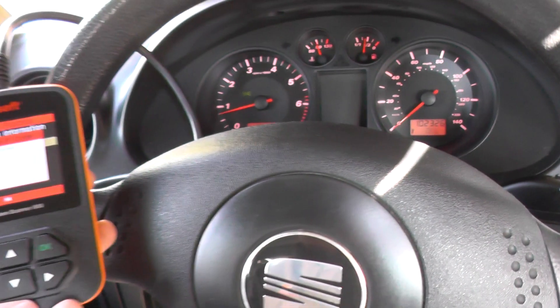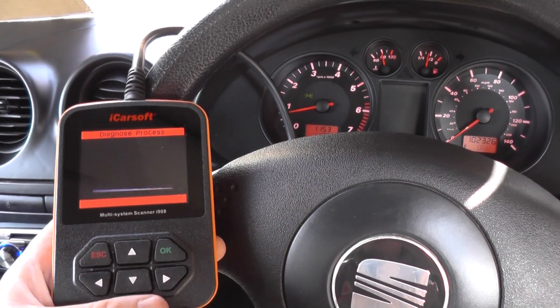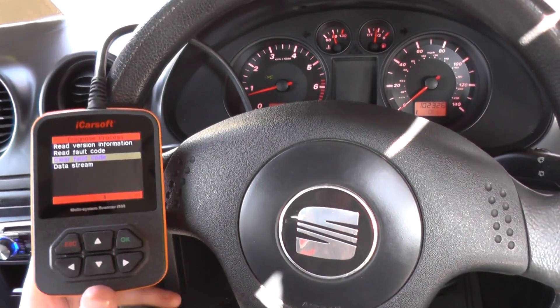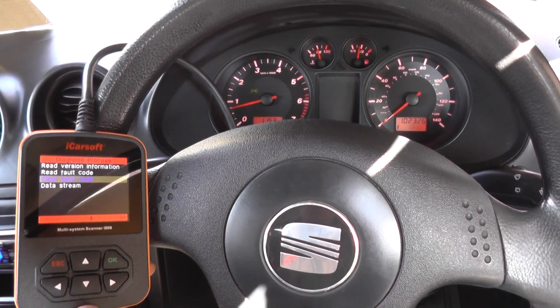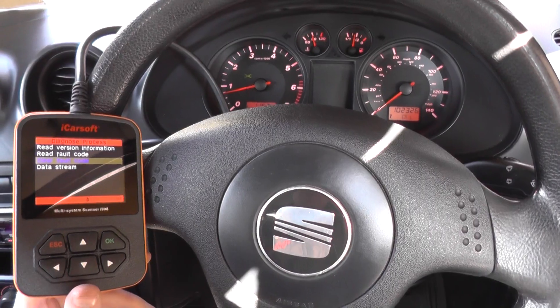So that's the iCarSoft i908 kit, which is available by clicking the link directly below this video. It works on all Seat, Skoda, Audi, and VW vehicles, but this is a Seat Ibiza. Thanks very much for watching.